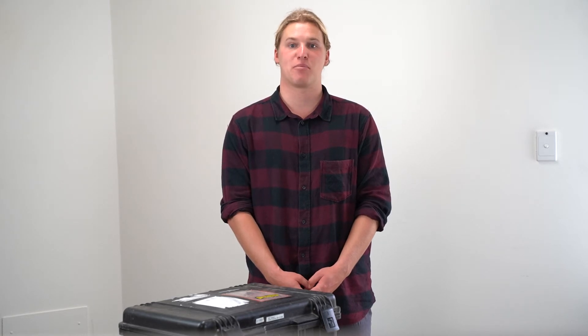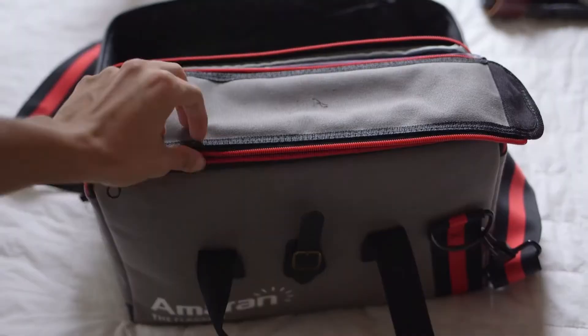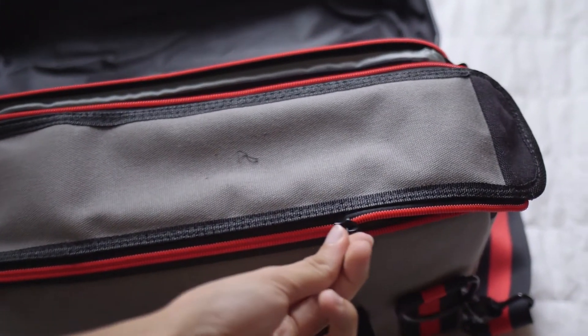One other thing to consider when packing up your XRF: if you're flying domestically within Australia, be sure to take the lithium battery out of the case and put it in your carry-on as required.